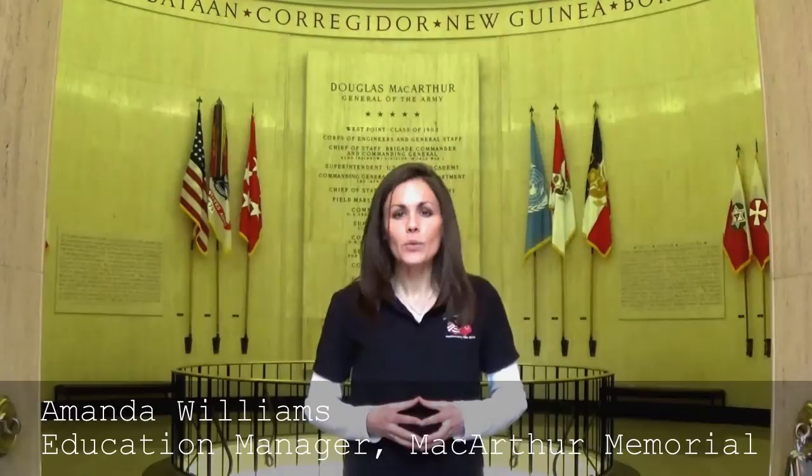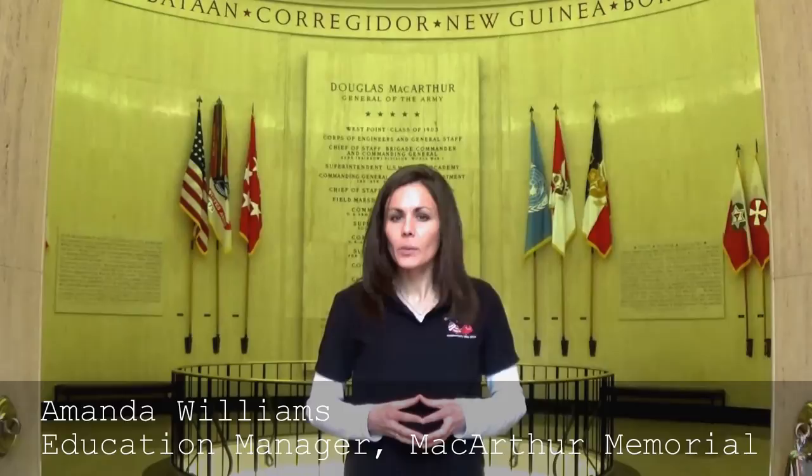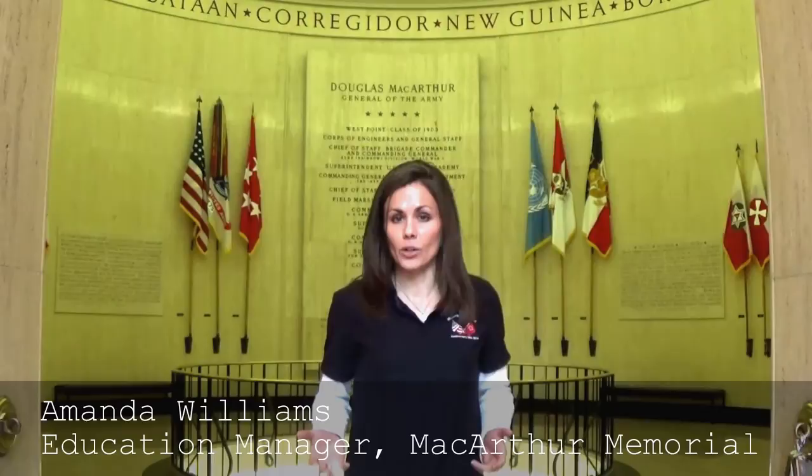Welcome to the MacArthur Memorial and our Artifacts Series. The MacArthur Memorial has thousands of artifacts on display. Each artifact tells a story and provides invaluable insights into our past. Today we're going to take an up-close look at one of these artifacts.